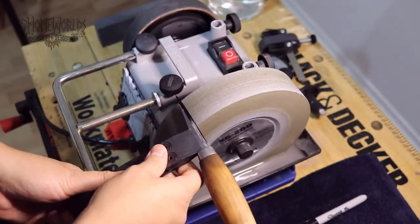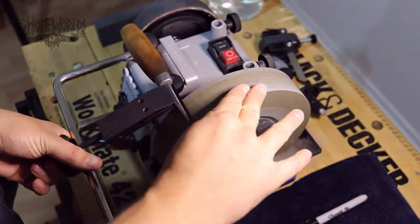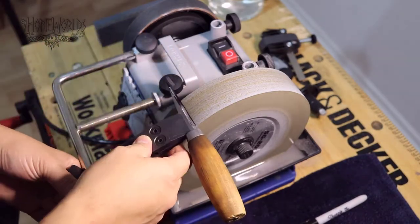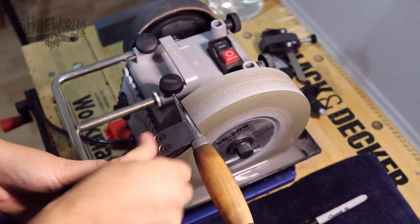Since I was carving for a few years before I got the Tormec and the sloid jig, a lot of my knives were in the same boat as this. But after you get it established, the jig makes it very repeatable and you won't have this problem again.